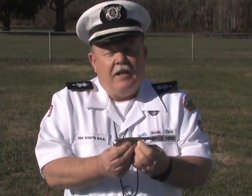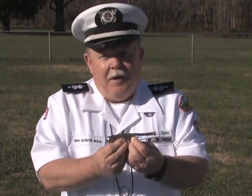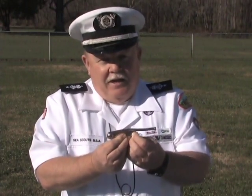When you purchase a bosun's call, they claim that most of them are pre-tuned, but that is not always the case. You can buy some on the market today that are guaranteed to be tuned — they're the higher end pipes. However, if you need experience on how to tune the pipe, I will explain several methods.